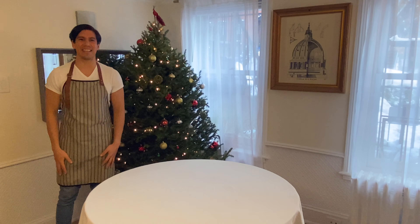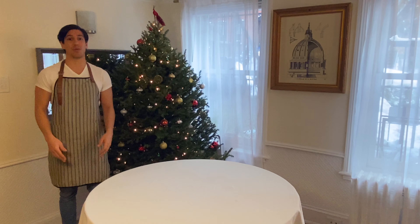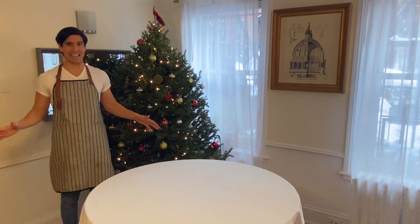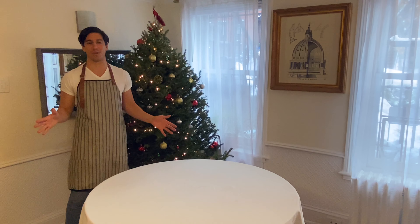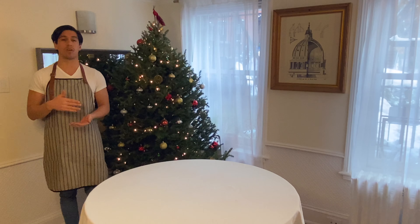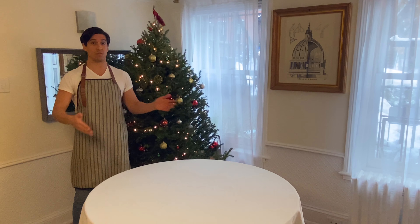Hello lovelies, welcome to Serra G. I am G, and today we're going to be doing a fabulous Christmas table. It's going to be eleganza extravaganza all the way. I'm going to show you several ways to do your table depending on what it is that you're going to serve, and you can choose to take whichever works best for you.